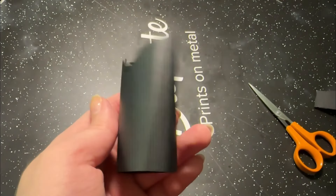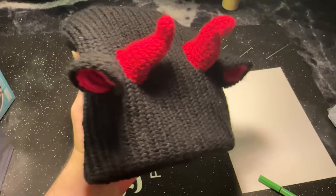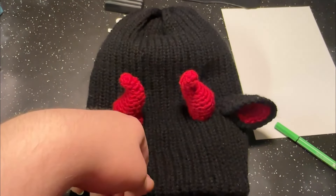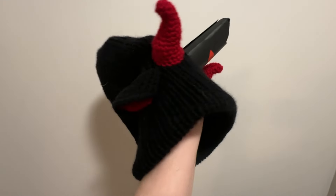Here you can see the crown itself — I was too lazy to film the whole process. And this is the hat I got from that lovely person. My plan was to attach the crown by sewing it onto the middle of the hat, and I think it worked out pretty well. Here's the hat afterwards.